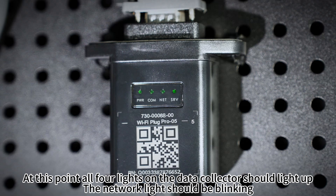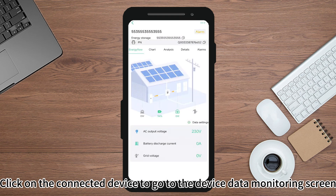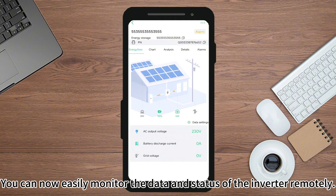At this point, all four lights on the data collector should light up and the network light should be blinking. Click on the connected device to go to the device data monitoring screen. You can now easily monitor the data and status of the inverter remotely.